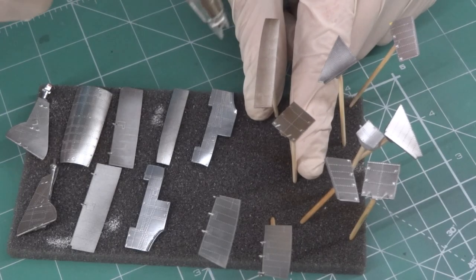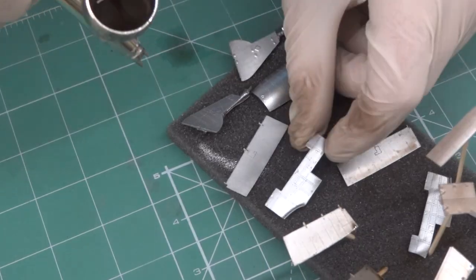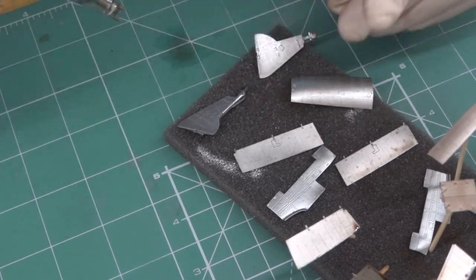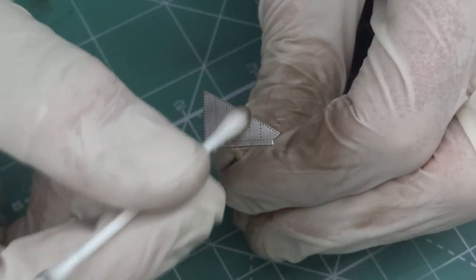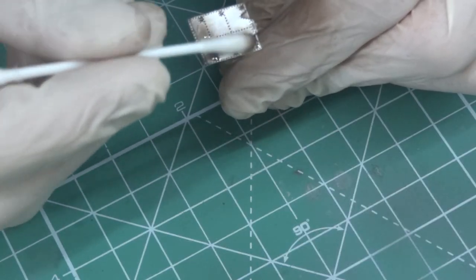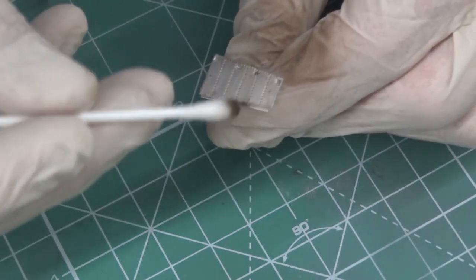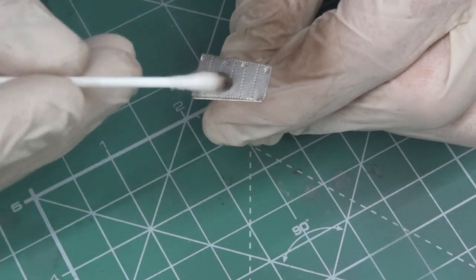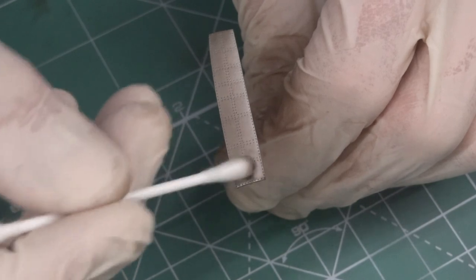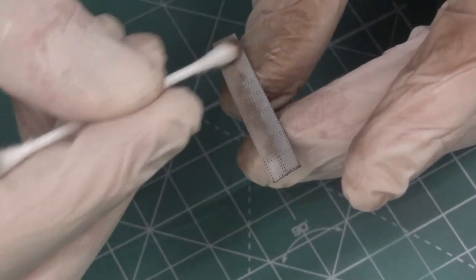Then I started with applying the wash. Sometimes I use an airbrush, sometimes I use only a brush. I used oil colors, wash from MIG, and wash from Kunze. I am always using a mix of colors, because if you want to achieve a really good effect of paint lines you have to always use more colors.